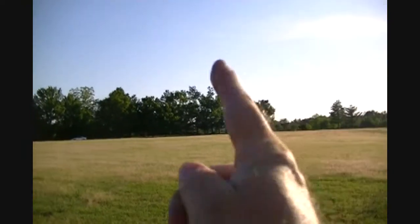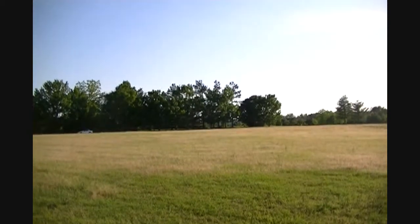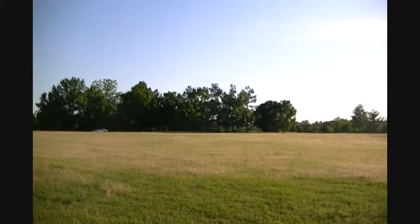Well, that went so straight — the wind stopped, so it didn't catch it like I wanted it to. But incredibly straight, that's just awesome. And that went out about 50 yards.